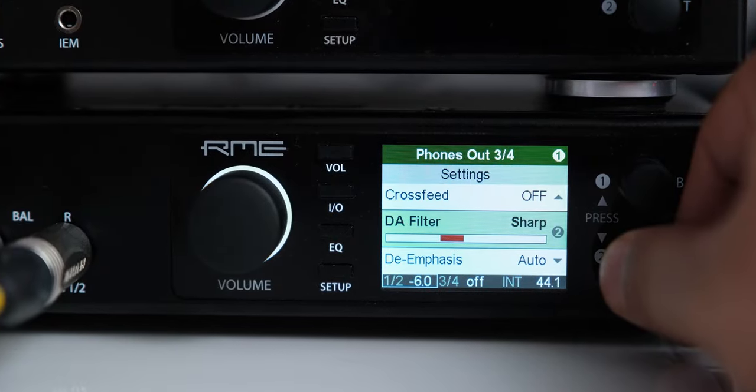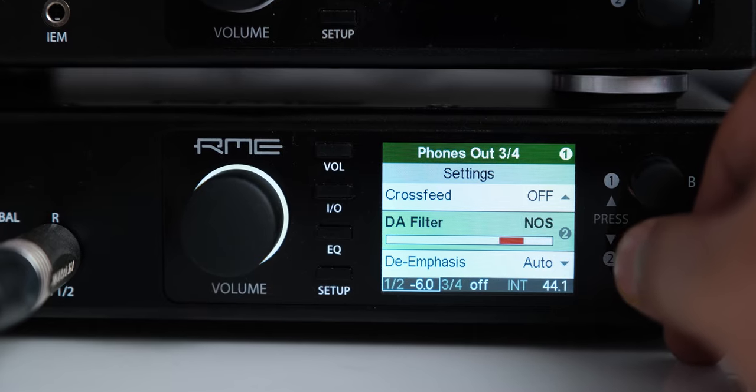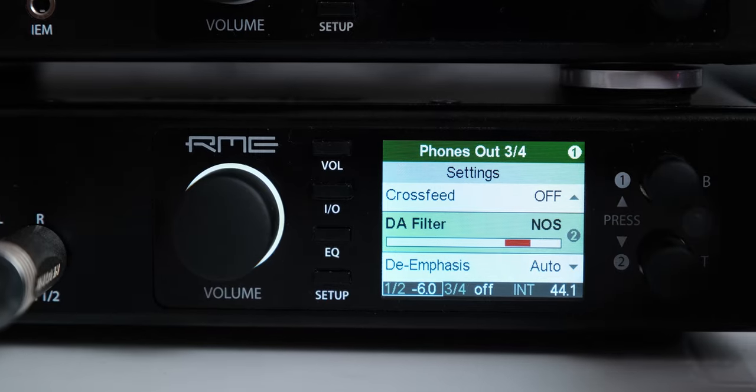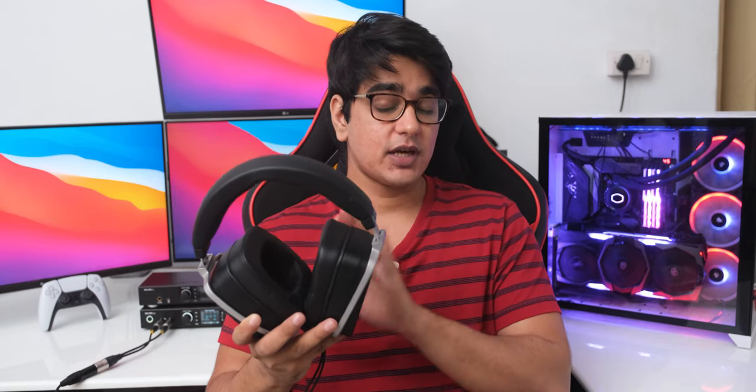What I personally do is use the NOS filter on the ADI-2 Pro, and that filter kind of rolls off in the treble region, which works wonderfully with these headphones. They are also extremely revealing, so the non-oversampling filter actually does sound different than the standard sharp filter — it makes these sound very natural and non-fatiguing, and it also takes away the analytical nature of the sound. So if you have a DAC with different filters, I'd highly recommend experimenting with them. But you can also EQ the treble down a bit if you don't have that option, and even without any EQ they sound really great.